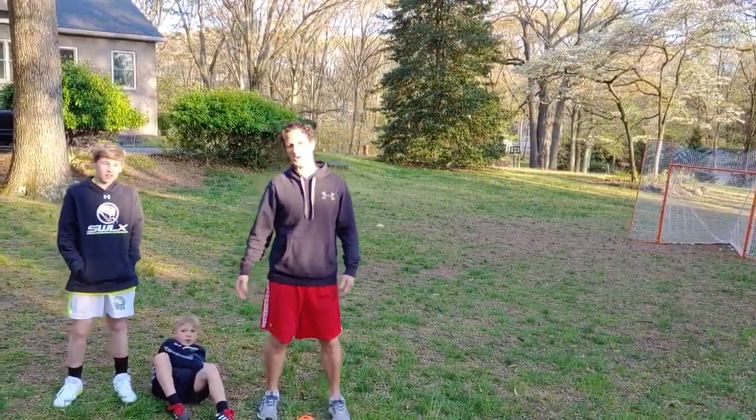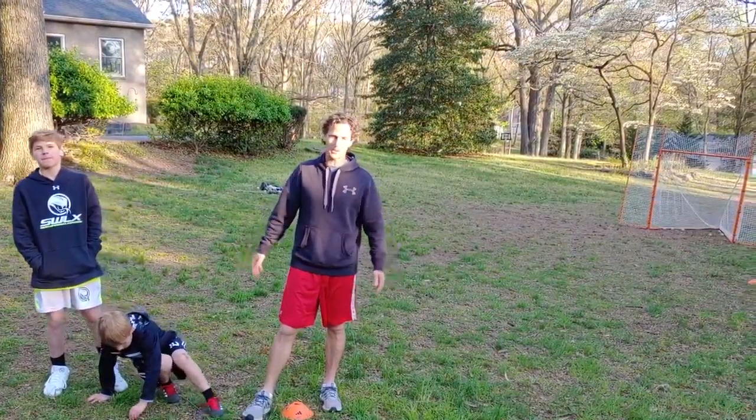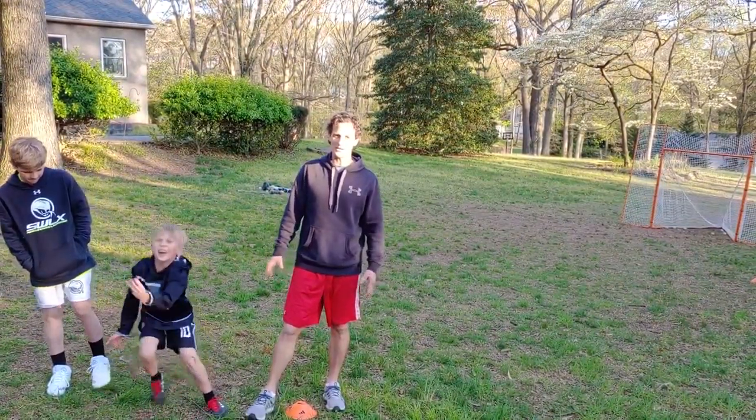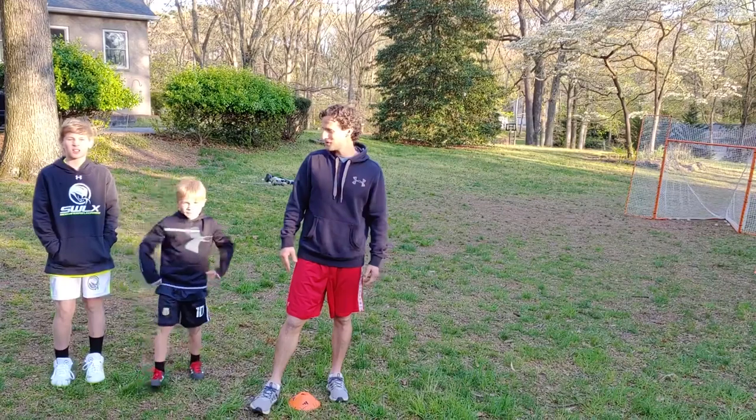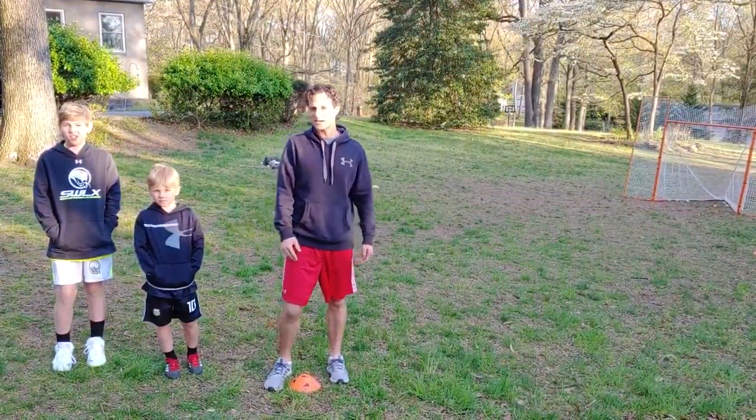All right everybody, this is Coach Paul with the 2026 black team. I hope everybody's doing well. I've been working on your stick skills. I'm going to show you a quick drill today to work on your footwork — speed and agility for you.